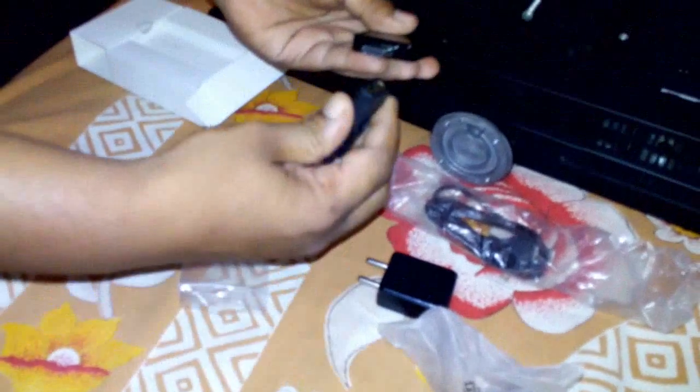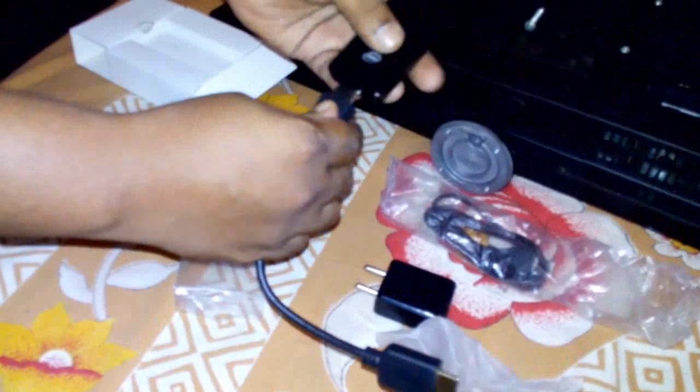This is the HDMI port on my TV, and my TV does not have space to connect the HDMI port directly — almost all TVs have this problem. That is why they include an HDMI extension, so you can connect easily. Connect one port to your Intel Compute Stick and the other to the HDMI port on your TV.